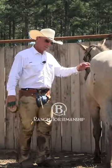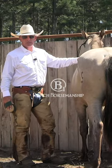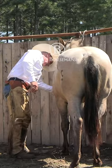You guys may or may not know, but I take 20 days to start a colt, and we're going to do a 20-day colt starting program on this filly starting on Monday. But for now we need to evaluate her to catch her up to the yearling stage.